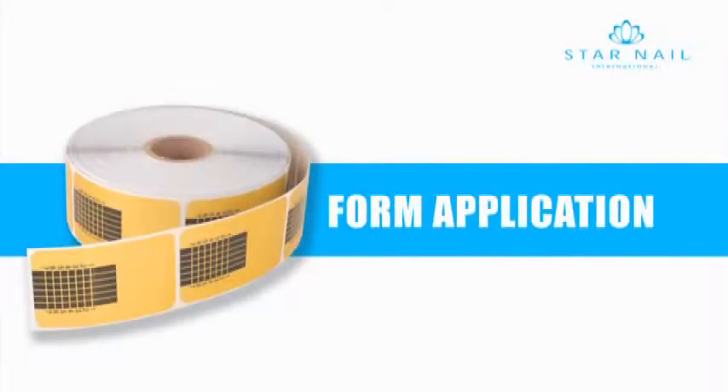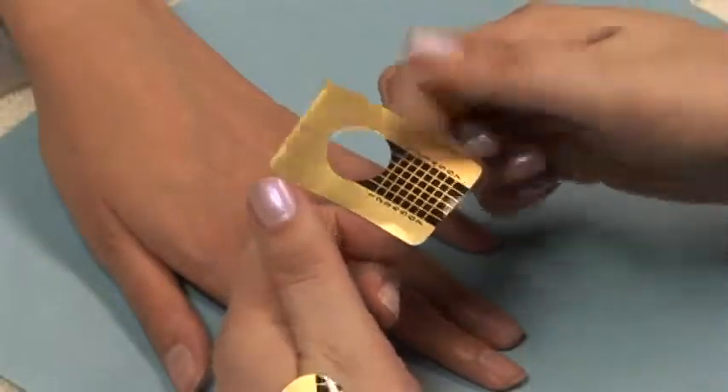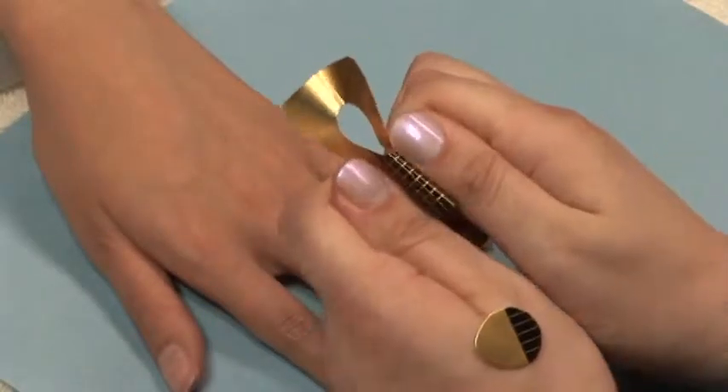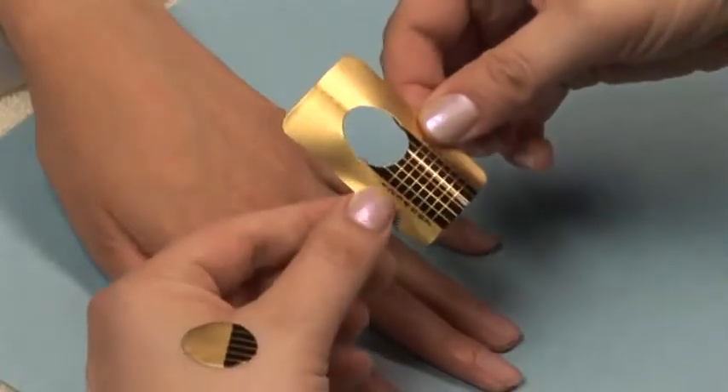Hold a rectangular form between your thumbs and pointer fingers. Gently rock the form to create a C curve. Keeping your fingers in the same position and simply rotating your wrists inward, you can create side grooves.